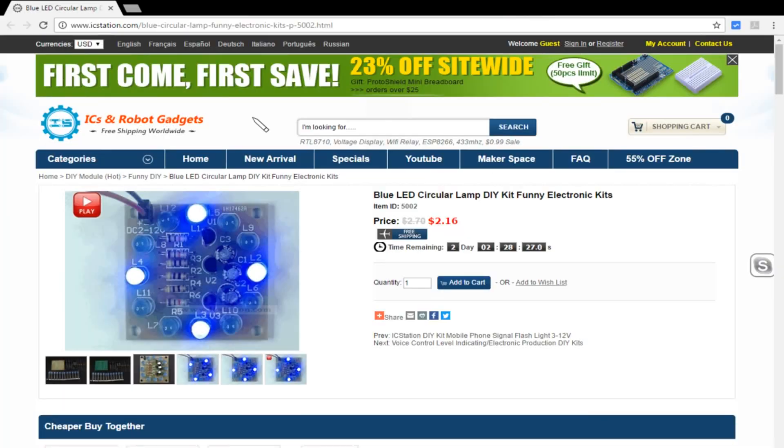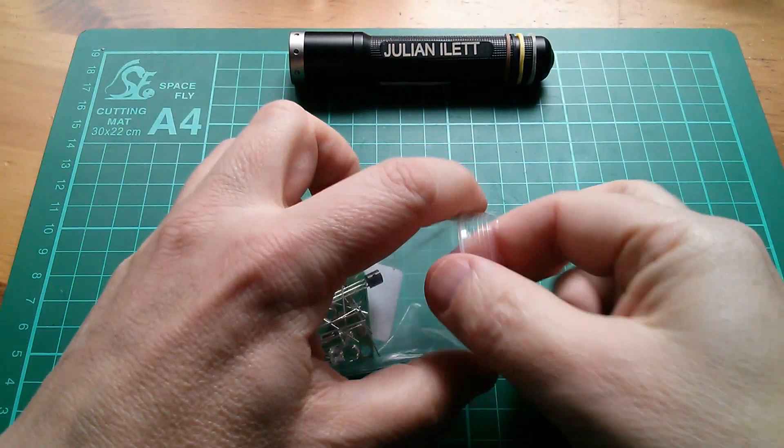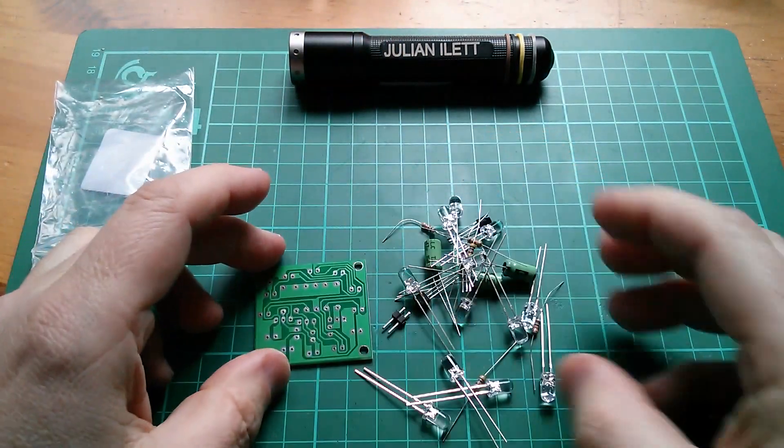Here it is on icstation.com — this is the blue LED circular lamp DIY kit, funny electronic kits. Just $2.16 and that's with free shipping. Right, let's see what's inside the bag, and then I want to say a little bit about how I intend to do this kit.